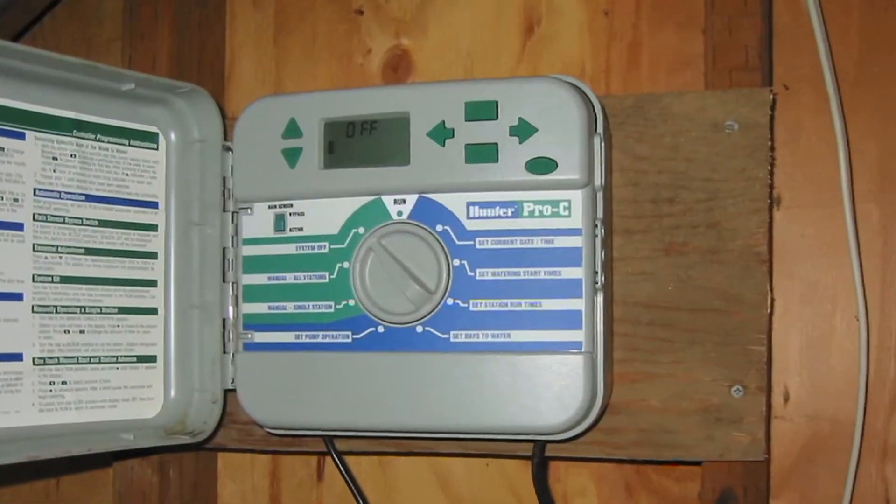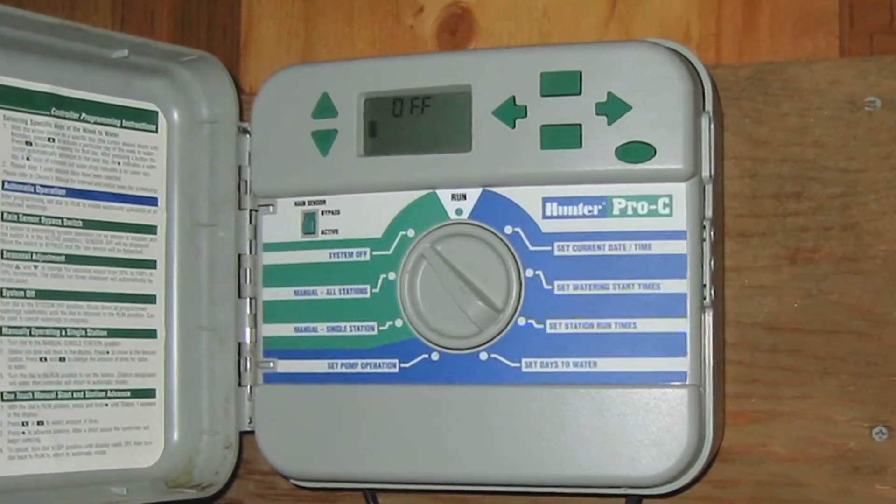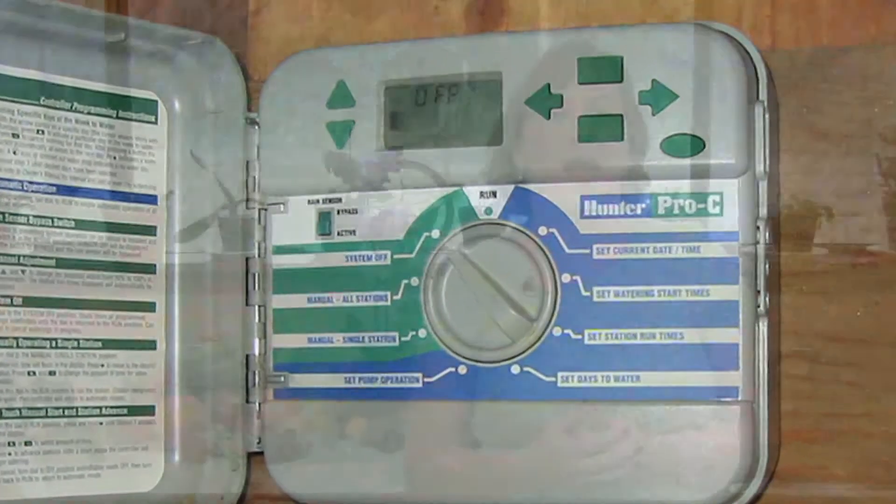A lot of people have sprinklers on timer systems and it works just like a timer for a night light. It has a little clock on it and at a certain time of the day it'll turn on. You can program it to run 5, 10, or 20 minutes a day, or once a week — whenever you want it to run, it will run. At that certain time it'll just activate the sprinkler system.